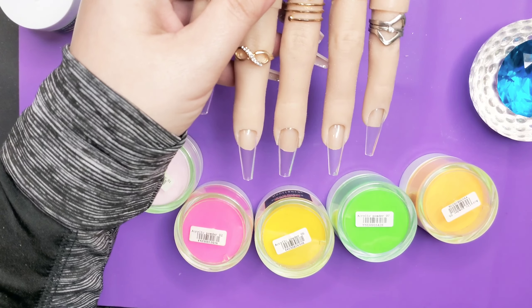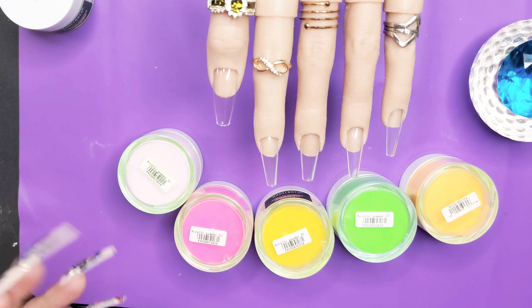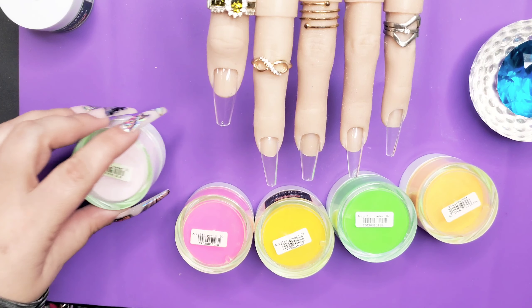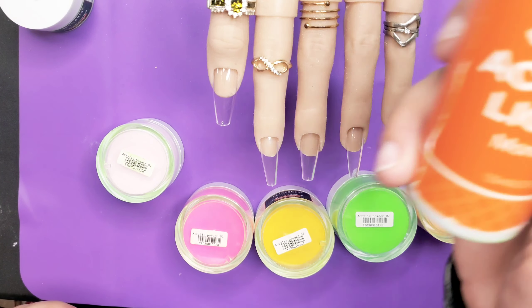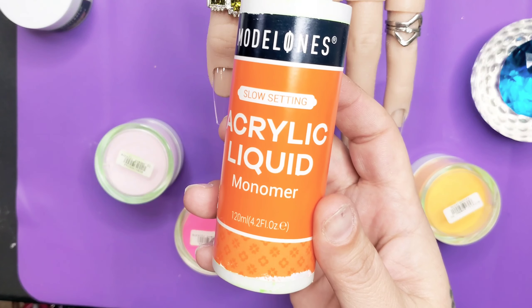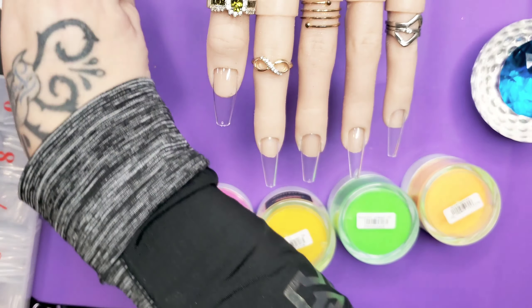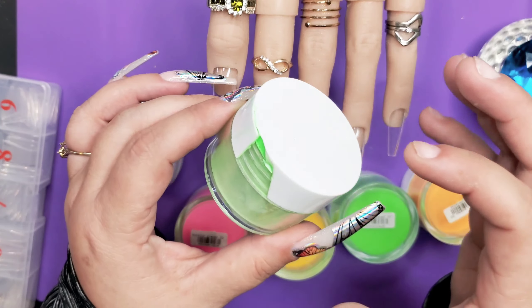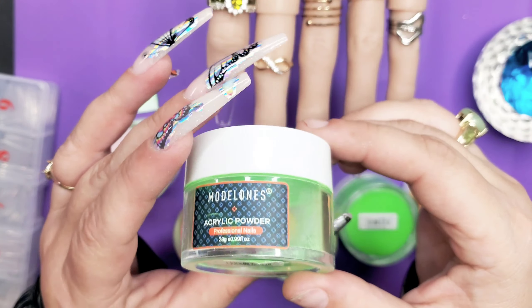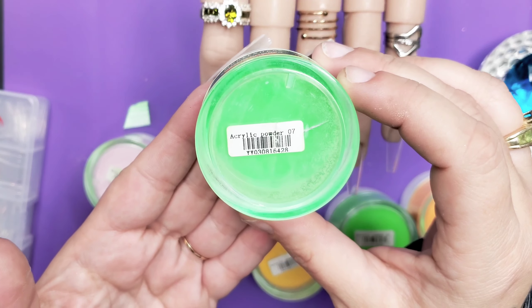Hello my beautiful nail divas, it's me Princess D and today I am playing with Model Ones acrylic — yes, they sent me all of this so we get to play with these. I use the McCarter tips in my flexi hand, just in case you're wondering. I repackaged them in this plastic box.